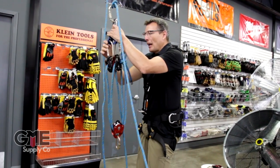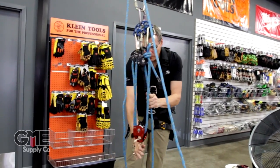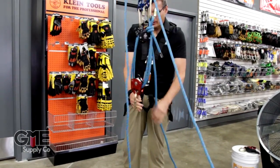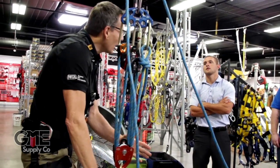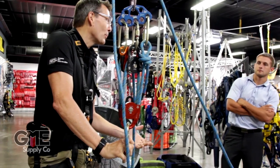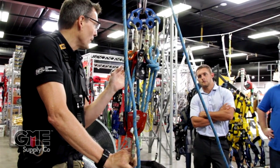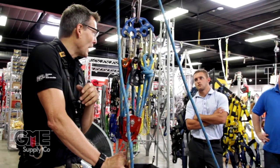Right now I have the cam on this open. And so I close the cam — now I'm locked. This is a super smooth pull with this system because it's all ball-bearing pulleys and they're all relatively large-diameter sheaves. They would say that this is about a 91% mechanical advantage.